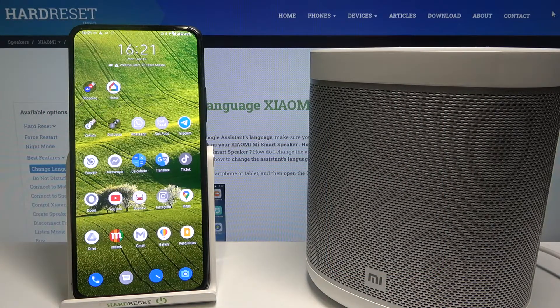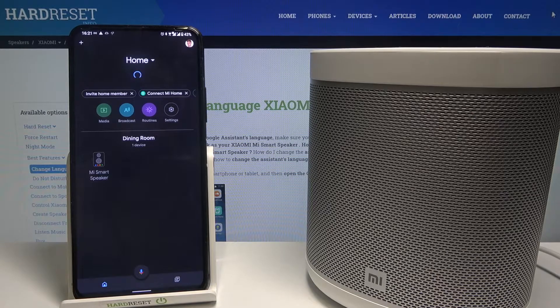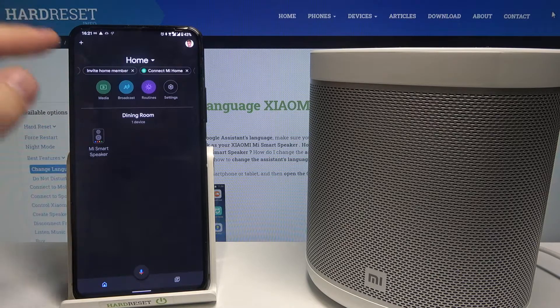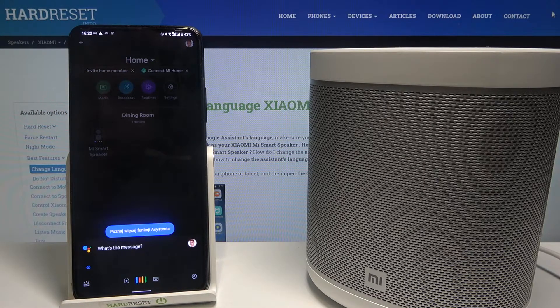Welcome. In front of me I have the Xiaomi Mi Smart Speaker, and today I'll show you how you can broadcast through the Google Home app. Let's open the Google Home app. Once you have your speaker connected, we have to choose this icon to broadcast, and then we can say the message 'hello guys.'